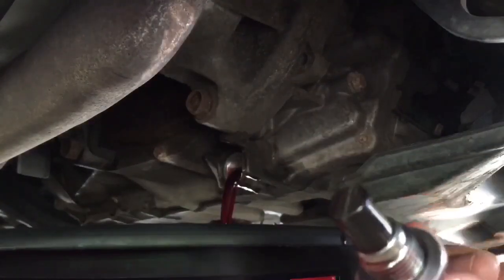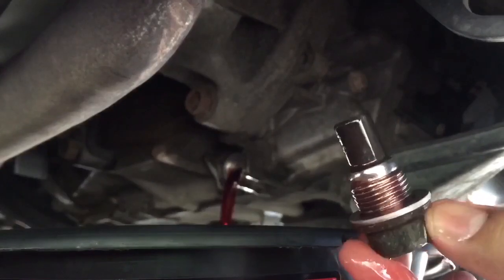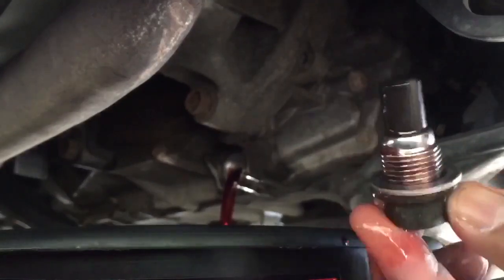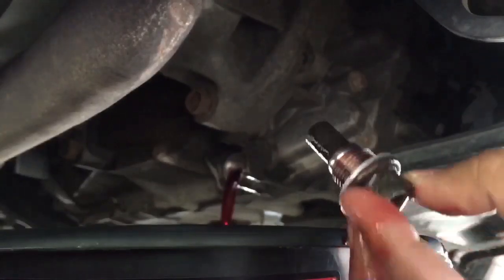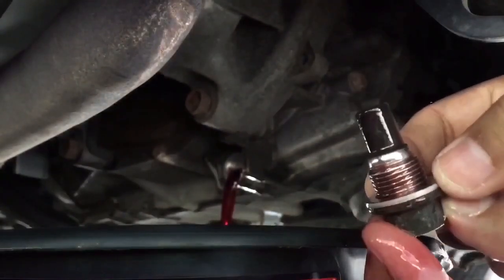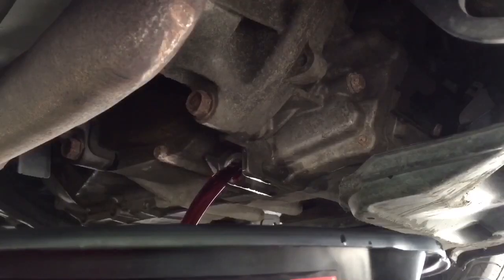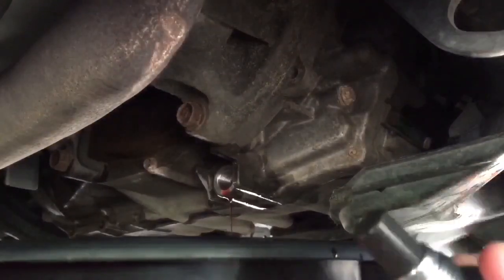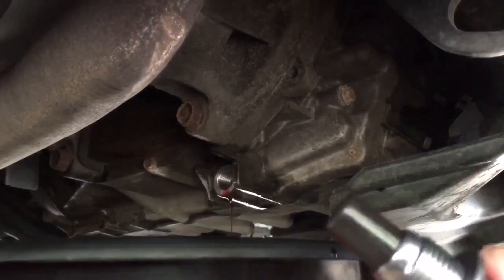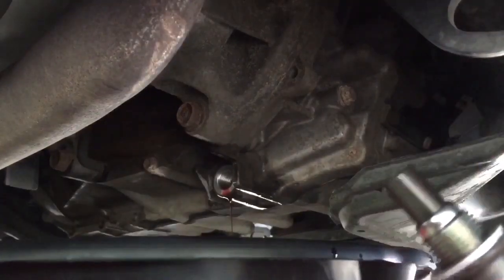This is the drain plug. The top portion is magnetic, so you'll usually find a lot of dirt or metal particles attached to it — make sure it's all clean. Here's the washer; we're going to replace this. I also opened the dipstick, which helps drain the transmission fluid out faster. Clean it out, put a new crush washer on it, and reinstall.